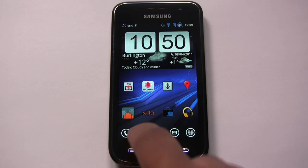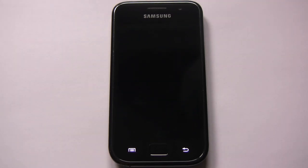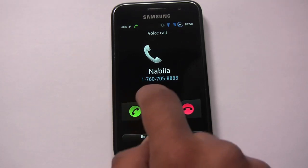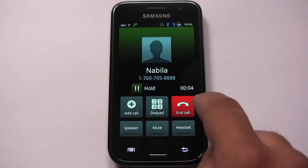Let's look at the dialer — that's what the dialer looks like. Let's simulate a phone call coming in to see how that looks. That looks pretty normal; it doesn't appear to be themed differently from stock, by the looks of it.